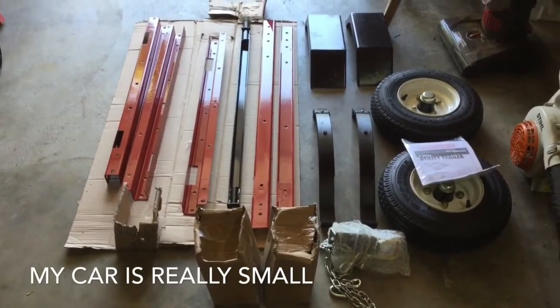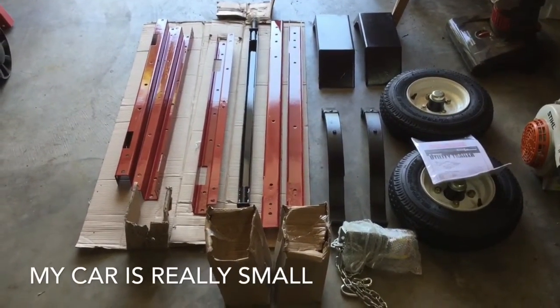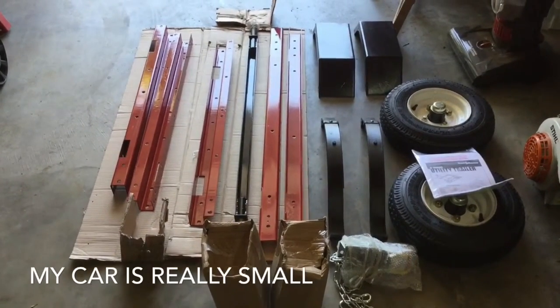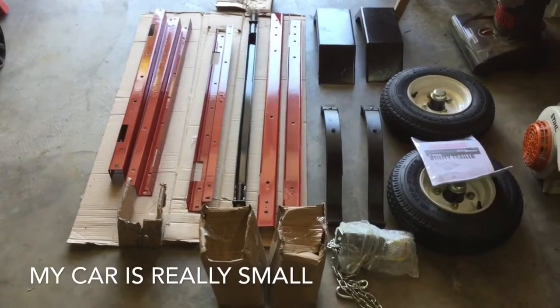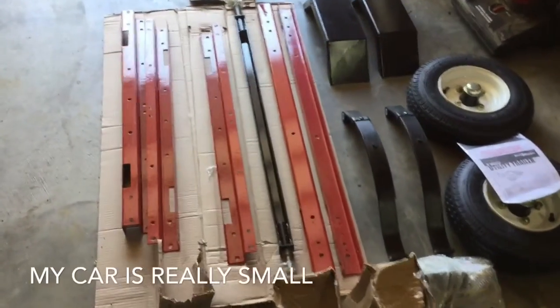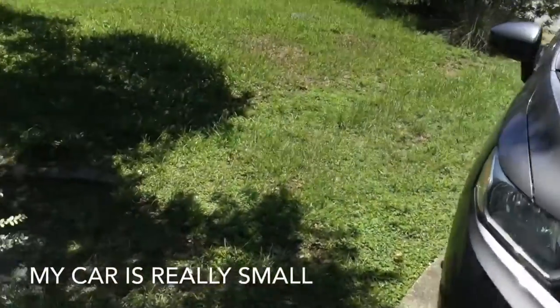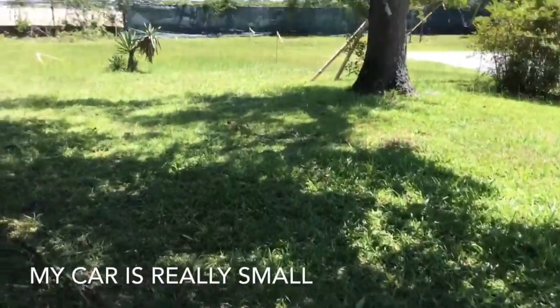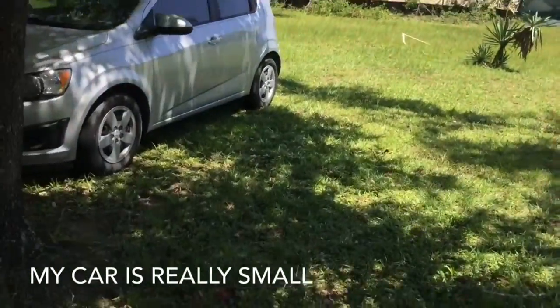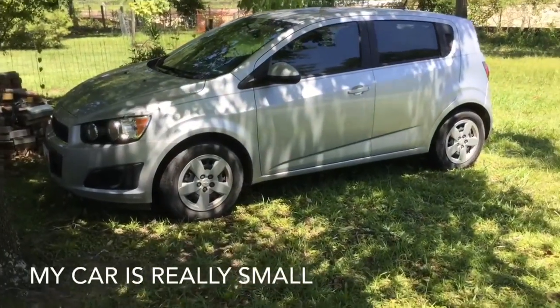There it is — the Harbor Freight trailer. All the pieces are at least there. I hope they're all there. We're going to turn this into a kayak sport trailer. You have to forgive my garage — we just moved in. It's going to get pulled behind this little car. That's why I got the trailer.